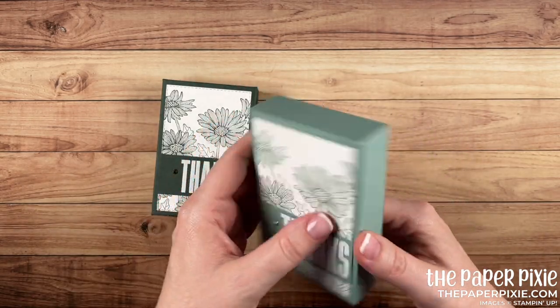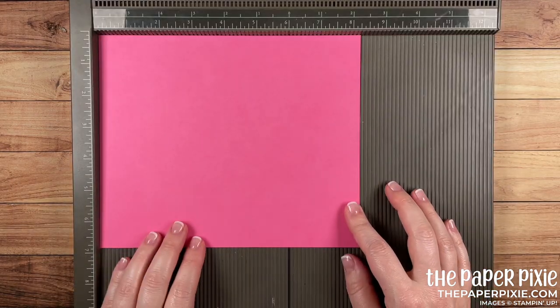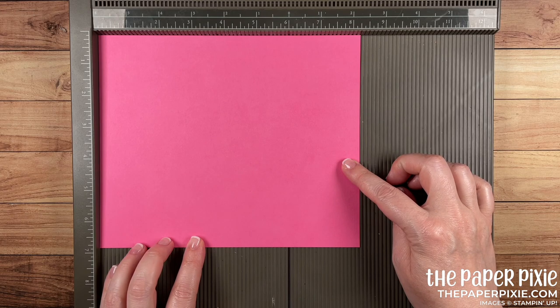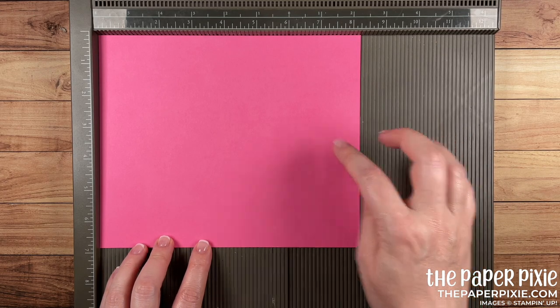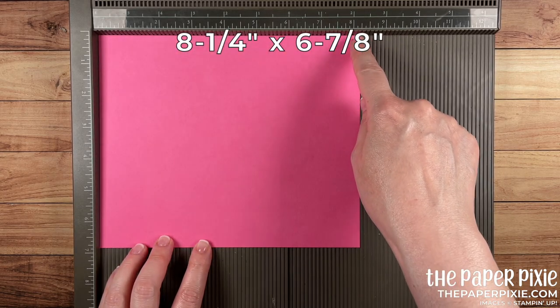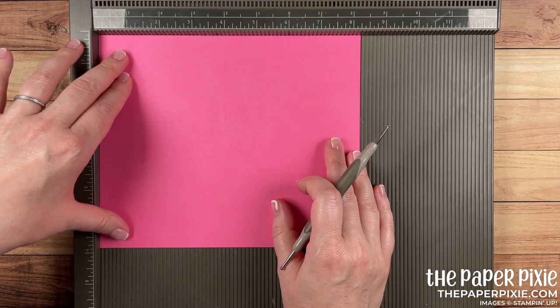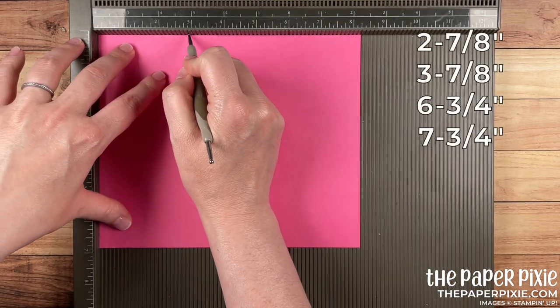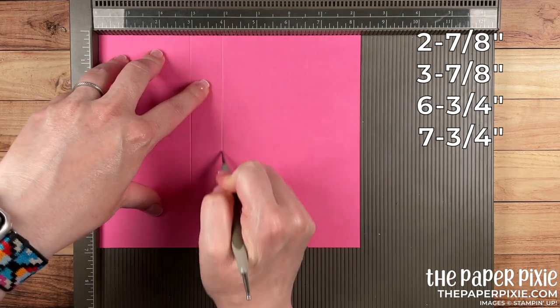It's a really good size box for gifts, so let me show you how easy this is to make. In this version we're going to make a polished pink version, starting with a piece of polished pink card stock that measures eight and a quarter by six and seven-eighths. Along the eight and a quarter inch side, we're going to score at two and seven-eighths and three and seven-eighths.